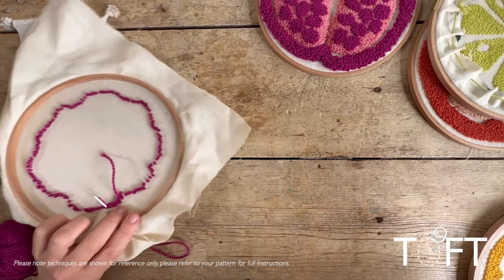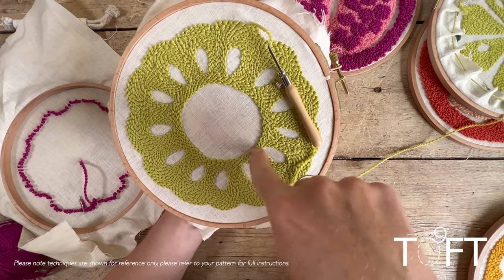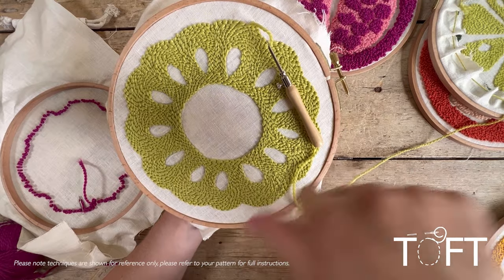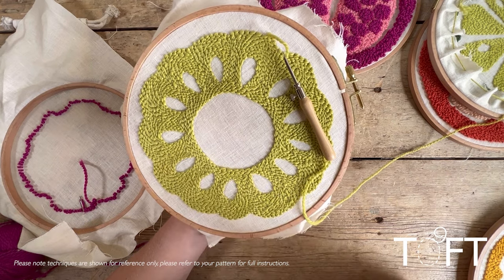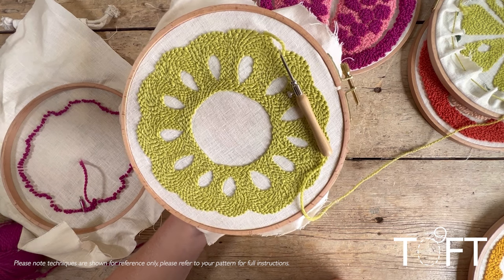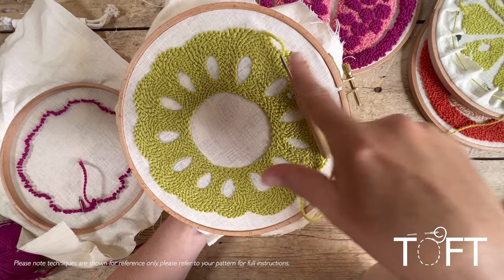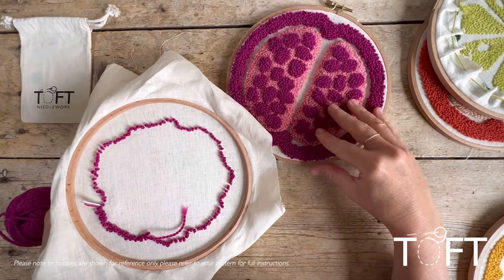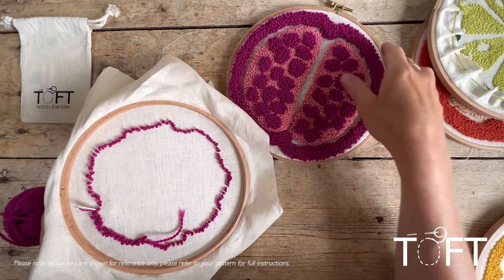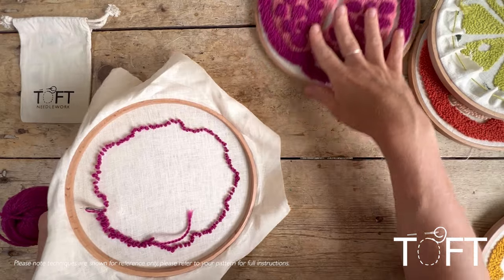Looking at the kiwi design as an example, you can see the approach of going around the middle first to fill in, then working around the outside — almost like contouring on an Ordnance Survey map. It really is like coloring in with yarn. The neatest effect comes from continuing to move in circles rather than up and down. If your design has segments at different loop lengths, do all the three-centimeter sections first, then readjust the needle and do all the two-centimeter sections.